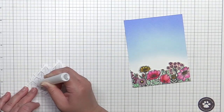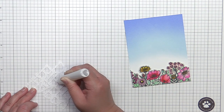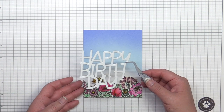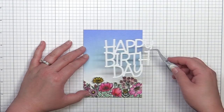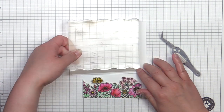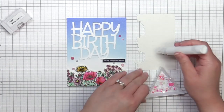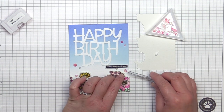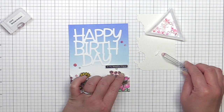The reverse tweezers are also an absolute must-have on my desk. I use them nearly every day for holding cardstock while I'm embossing so I don't burn my fingers. I also use them to adhere intricate sentiments and images to cards so I can see everything clearly. I've added a small label sentiment also from the Wild Meadow set and finished my card off with some watermelon and valentine jewels from Pretty Pink Posh.